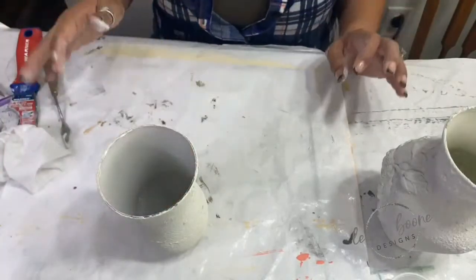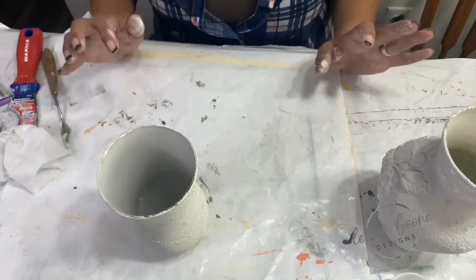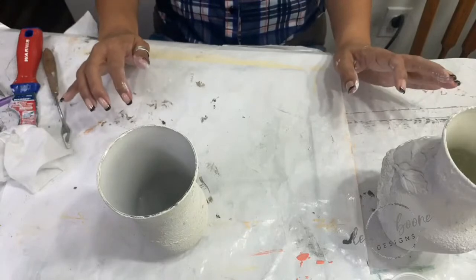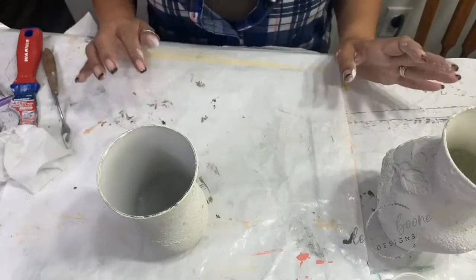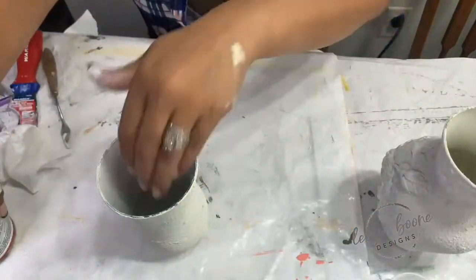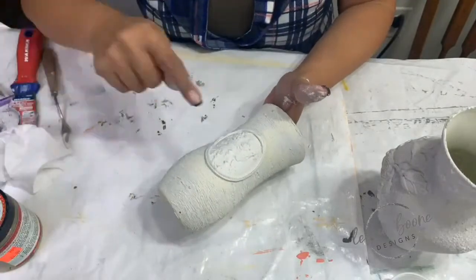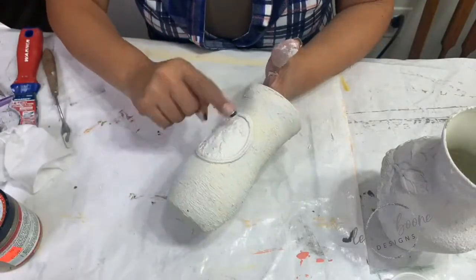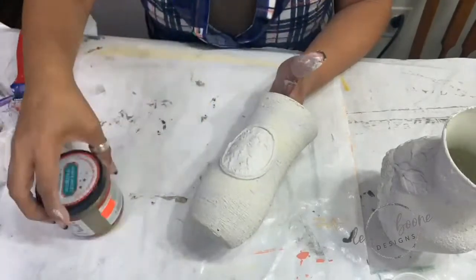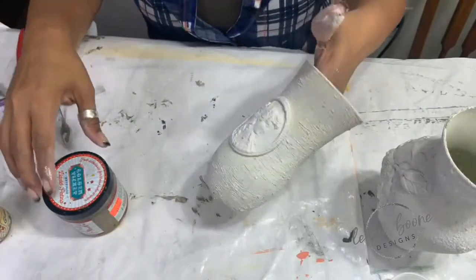We're going to do two different techniques now — we used the same exact colors, Crinoline and Vintage Linen. I think I'm going to swap this: I am going to paint my medallion, my cameo, in gold — Golden Ticket. I also have some Golden Rule that I'll probably touch up on the end.